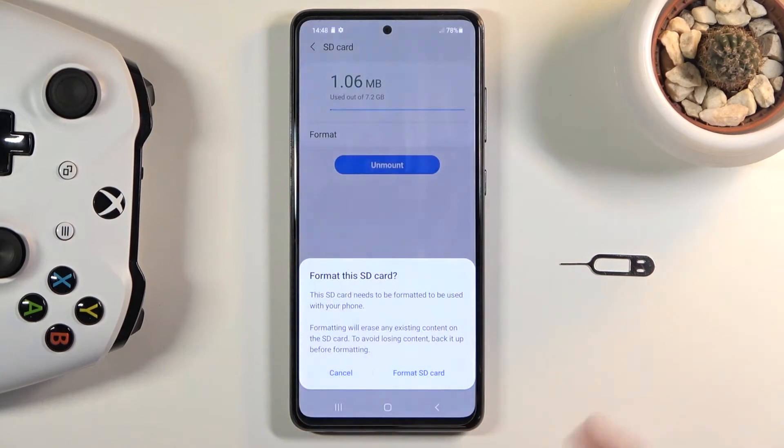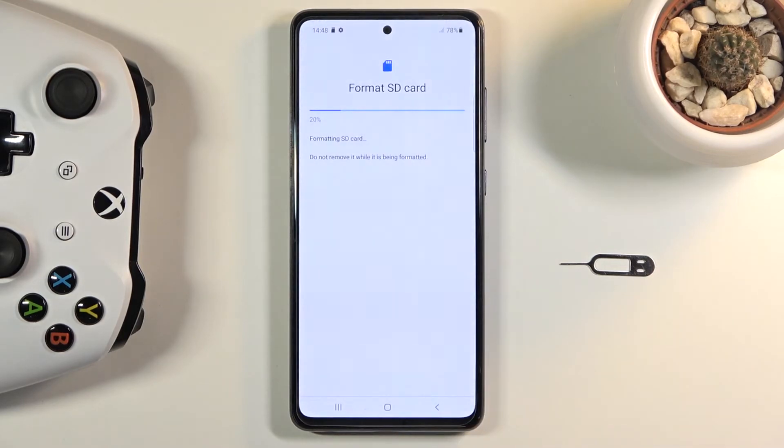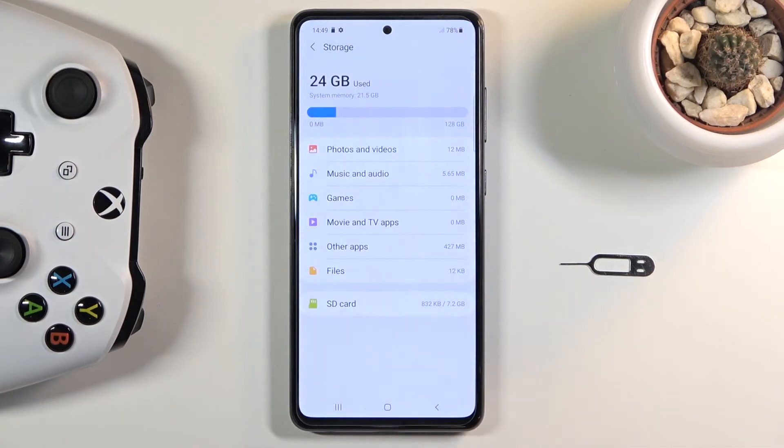Assuming you have already done that, or you simply don't want to, all you need to do is tap on Format SD Card. This will begin the process, and it's a fairly quick one — only takes several seconds. There we go, click Done and you're completely finished.